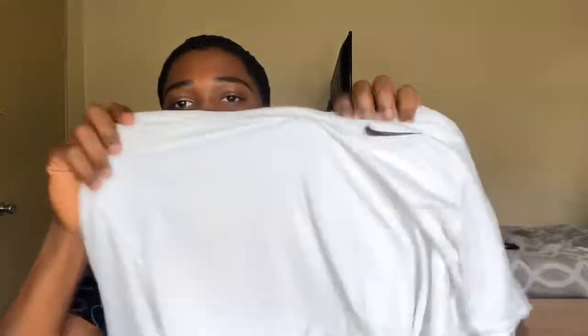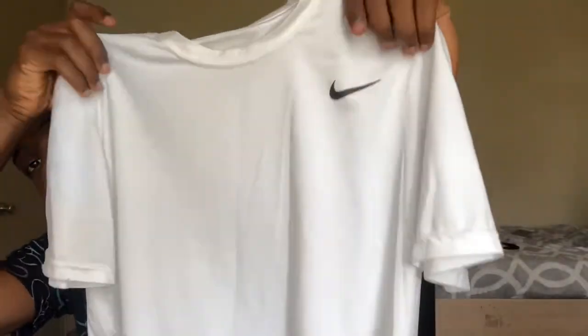These are my shirts — Nike brand, quite good quality. I'm gonna start practicing in these at my first practice.